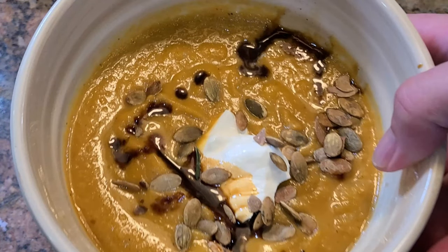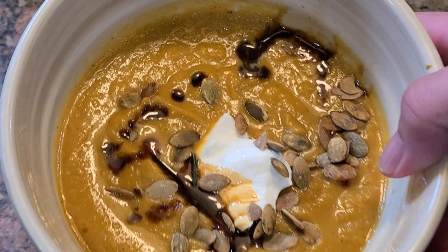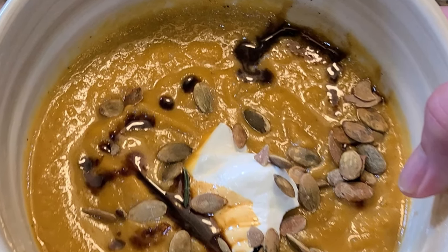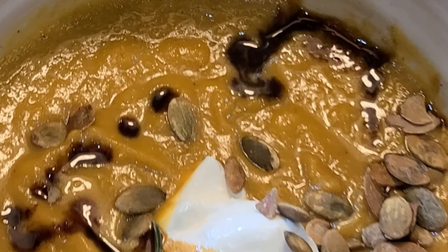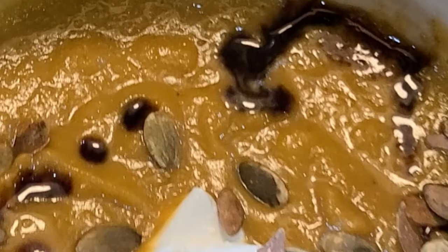And there you have it — butternut squash soup. Make it today. Appreciate you watching; like and subscribe, leave a comment. We'll probably reply. Enjoy!